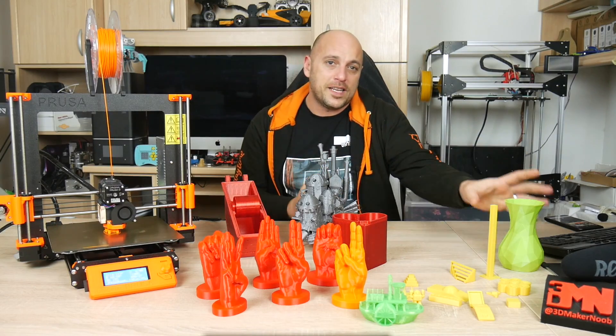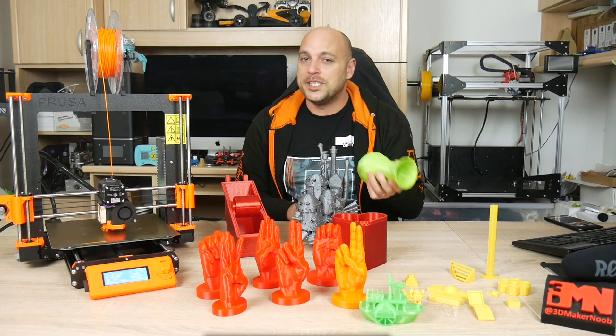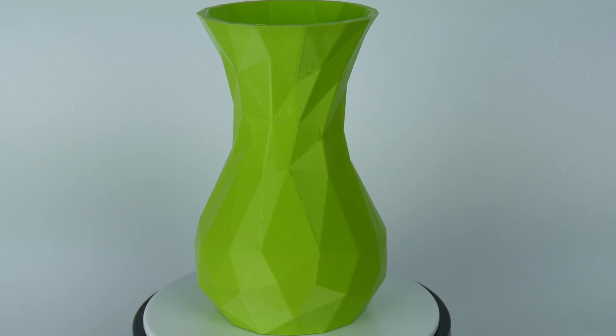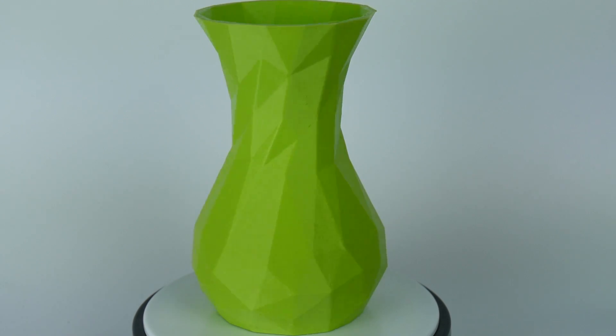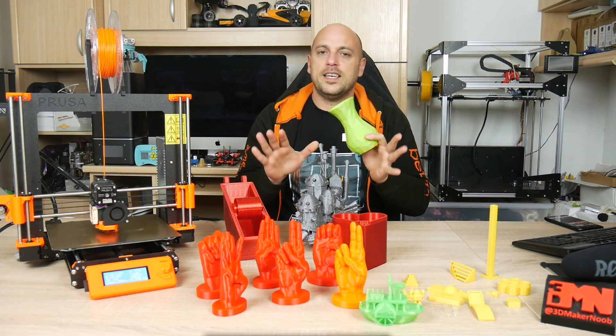Next I wanted to print something in flexible, so I chose Fibroflex 40D, which is a great flexible filament. It doesn't require high temperatures and the result is always great. The only things I tweaked were the print speed, which I turned down to 30 millimeters per second, keeping speed constant throughout the print whether it's outer perimeter, inner perimeter, infill and so on — giving you a much better chance of success with flexibles.